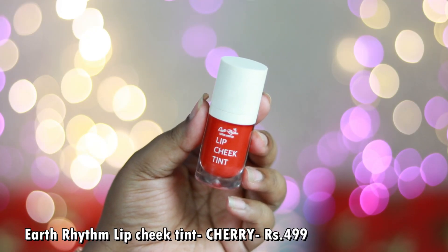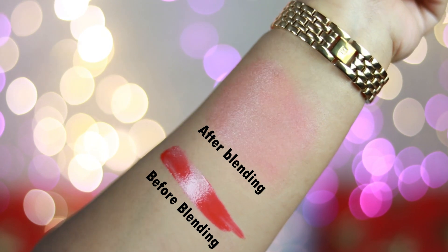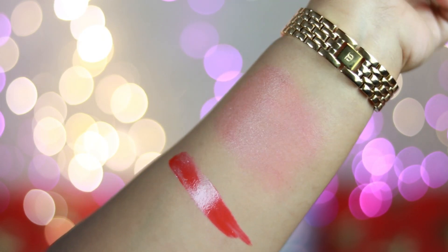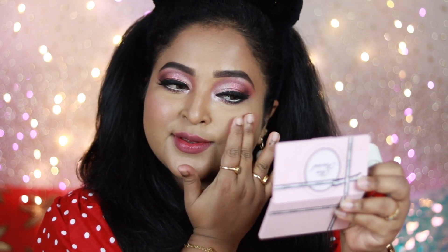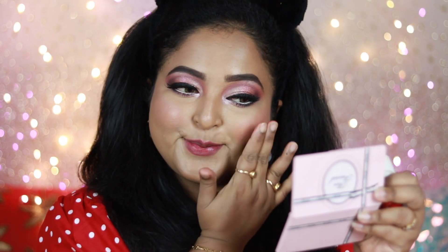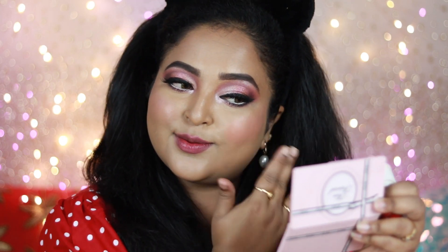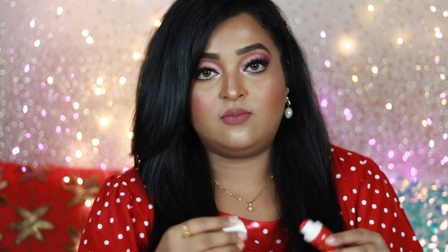Another great option is the Earth Rhythm Lip Cheek Tint in the shade Cherry, priced at ₹499, in beautiful packaging with a doe-foot applicator. It's a fiery orange-based red — an orangish-red — that looks amazing on every skin tone. When blended on the cheeks it transforms into a beautiful pinkish-red shade rather than a stark orange. The formula is unique among the tints shown today: it has more of a lip-gloss kind of formula — cream-based with a glossy texture — that blends beautifully and gives a moisturizing effect.